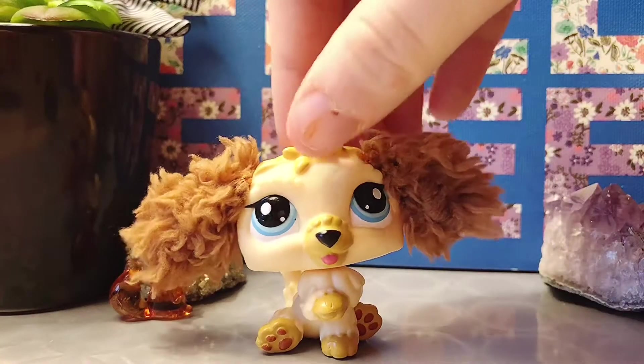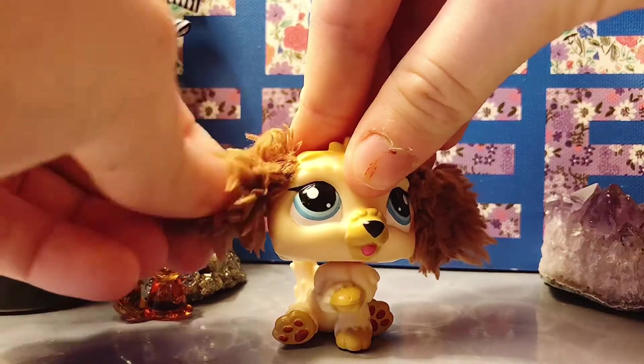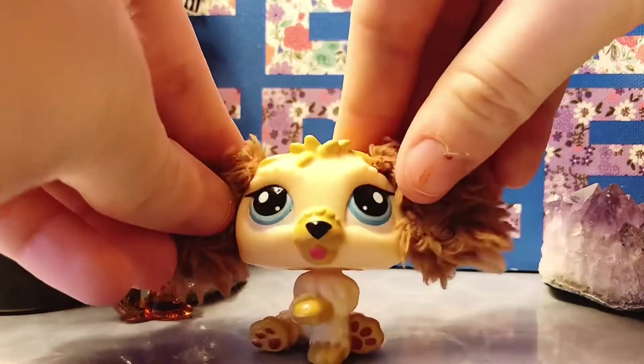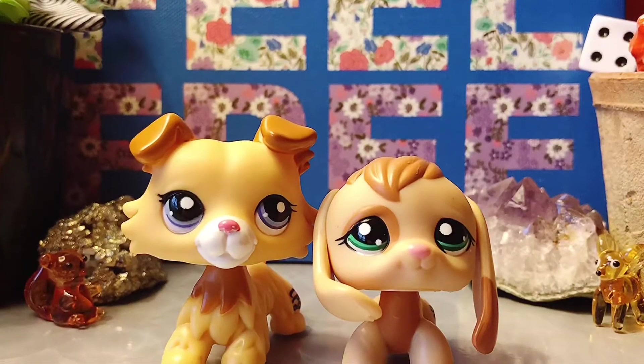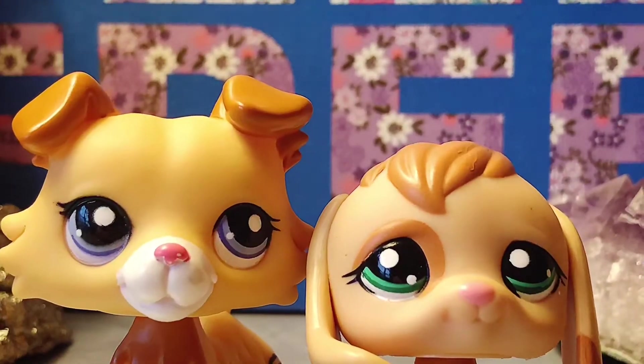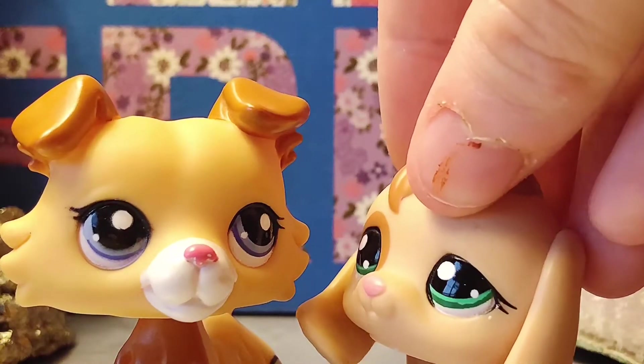For furry LPS, whether it's the tail or the ears, this is just fabric. If you remove it there will be no ears and you will be missing a piece of your LPS. Instead we highly recommend LPS that don't have anything like that on them, as they are way easier to remove paint off of.